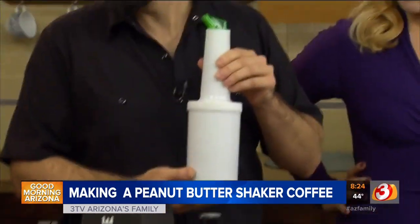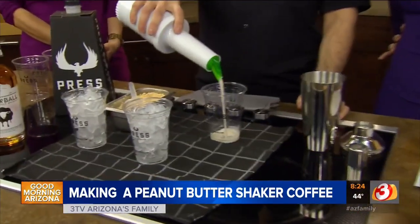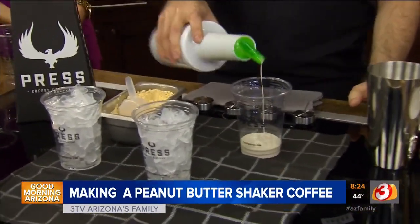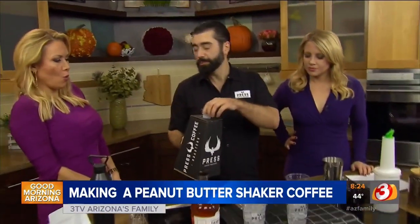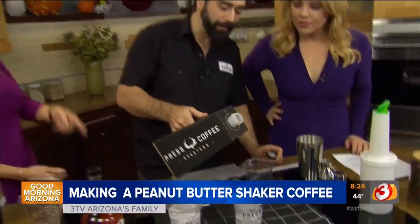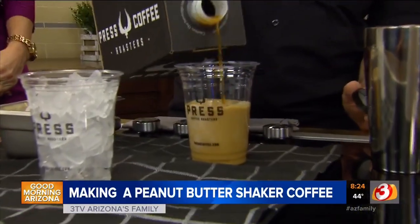Almond creamer with a little bit of agave. We're going to give it a little swirl, make sure it's all nice and mixed up. Califia makes a really cool product — it's an almond creamer you can put in your coffee, and you can buy it at Whole Foods. Then I'm going to add our cold brew right here up to the top of our lettering, making a perfect 10 ounces of cold brew.